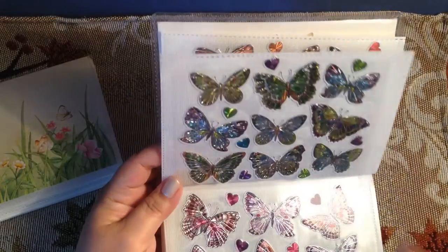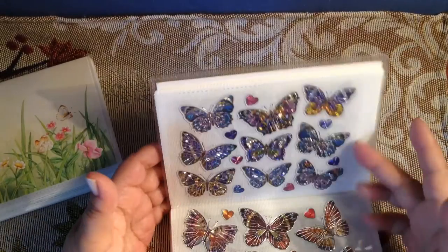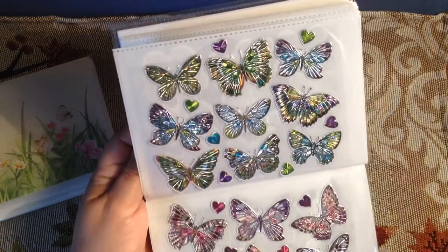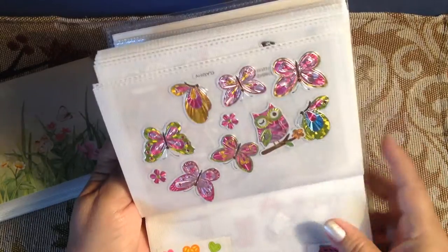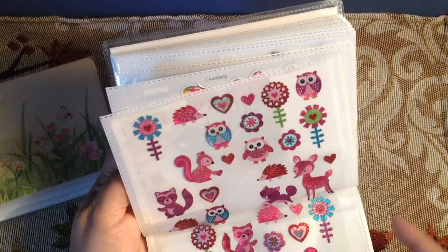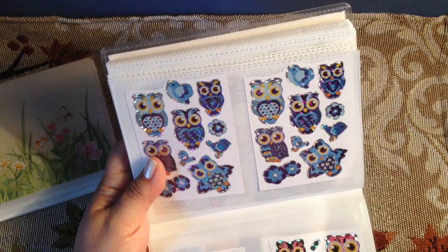You can flip your pages and get a quick look. I just love the butterflies they had at the Dollar Tree — pink and blue and greens and oranges, the metallic looking butterflies with the little hearts. You can flip through them real easy. Here's some of my metallic owls that I got, and some little extra here and there, and then these laser looking owls.